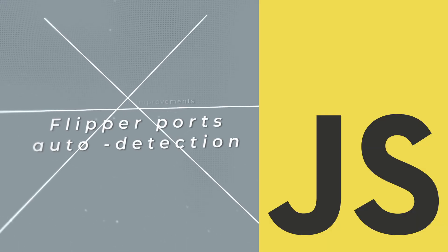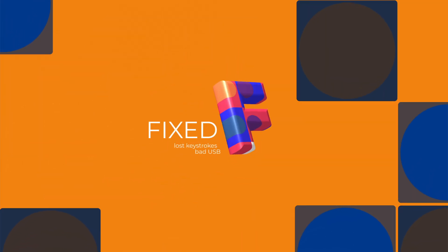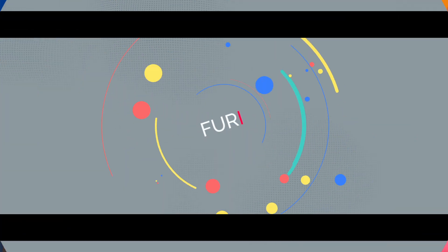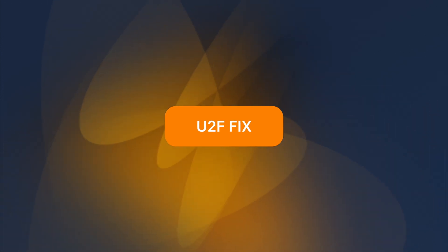This update includes improved Flipper port auto-detection, along with various bug fixes and improvements to enhance JavaScript functionality. The Flipper team also squashed a BLE bug that caused lost keystrokes with bad USB. The Fury framework is more stable now, and they fixed a memory leak in U2F, making two-factor tasks run smoother.